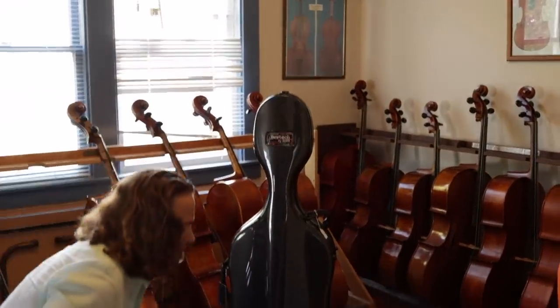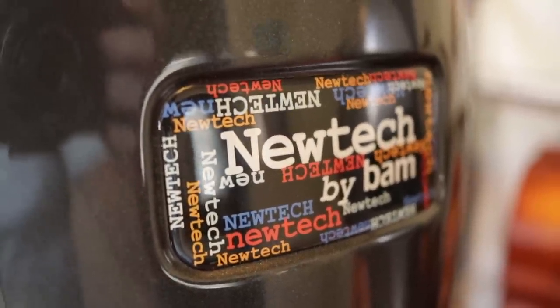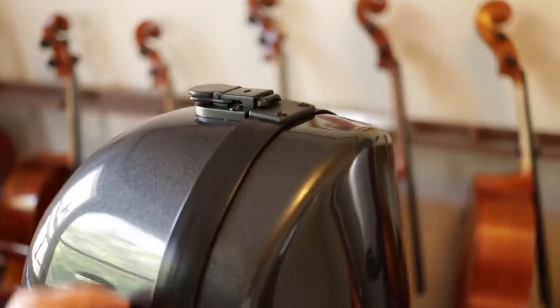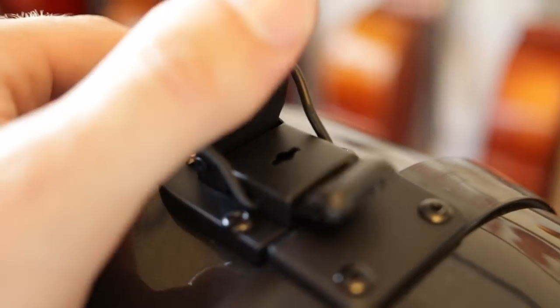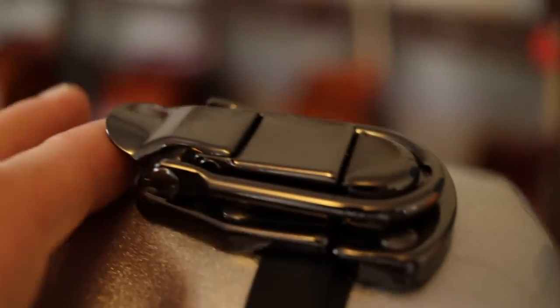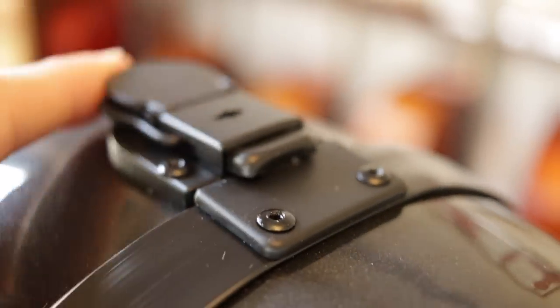Now we get to what I consider the best mark for cello cases — this is the BAM. You will never regret spending the money on these. First, look at these clips: easy, proprietary, and they suspend themselves open. Compare that to the Eastman where you have to lift it. BAM knows you need to operate with one hand — sometimes even one finger — and you can lock every single clip. The leather straps are wrapped solid and sealed with wax, unlike the open cheap leather wrap on the others.